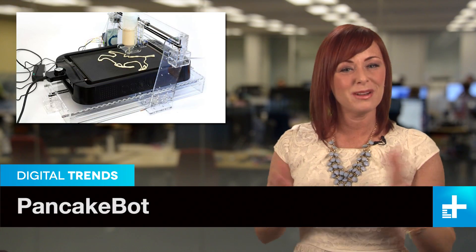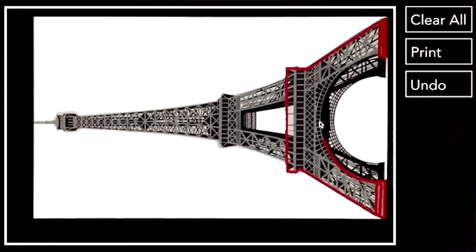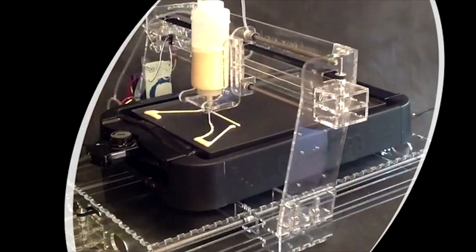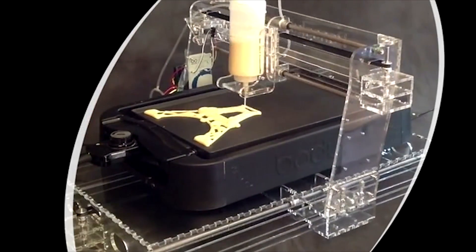Good news, everybody! A few months ago, PancakeBot took the web by storm, and now there's an updated version on Kickstarter. PancakeBot 2.0 boasts a number of big improvements over the original. The most notable is the accompanying software application — to make your own pancake design, the program tracks every line you make with your mouse, and then recreates them with pancake batter on the skillet.